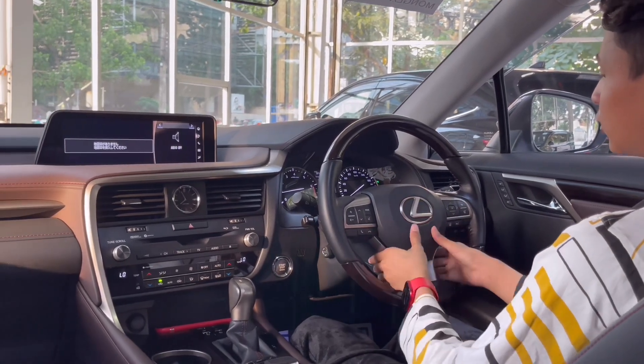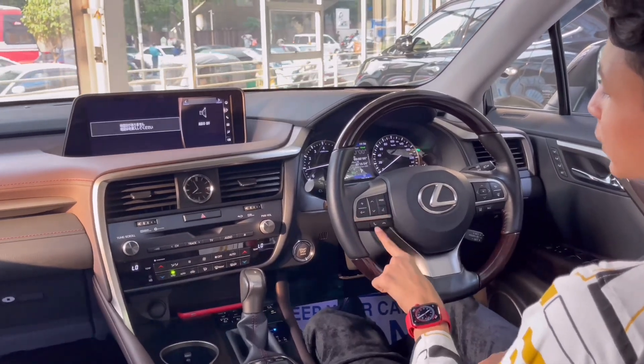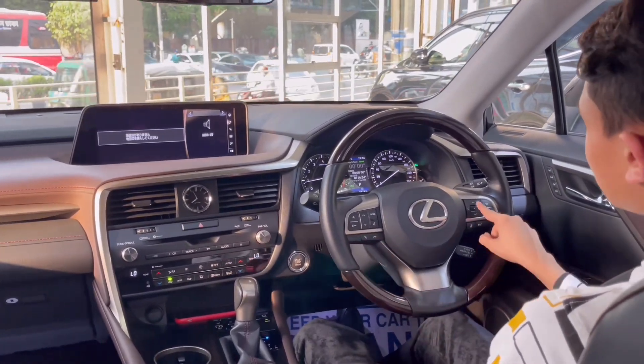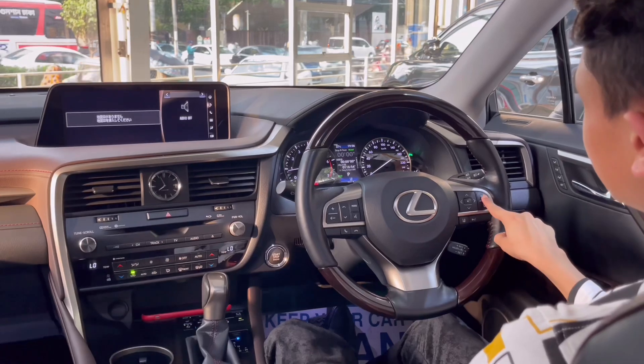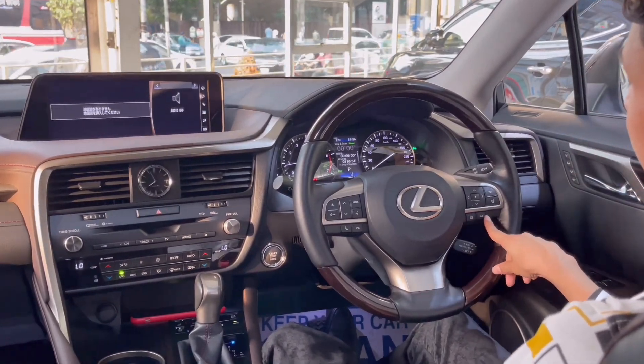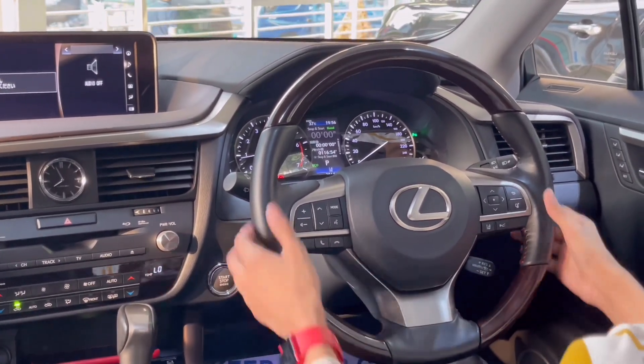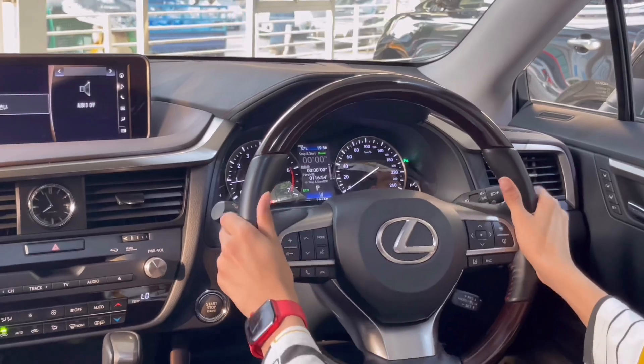In the center you have the Lexus logo with the horn. You have volume up and down, change track, mode, voice command, call receive, call cut. This is for the center screen, cancel, go to file, lane keep assist, sensors off, and cruise control down here. The steering wheel is actually really light — I love it.